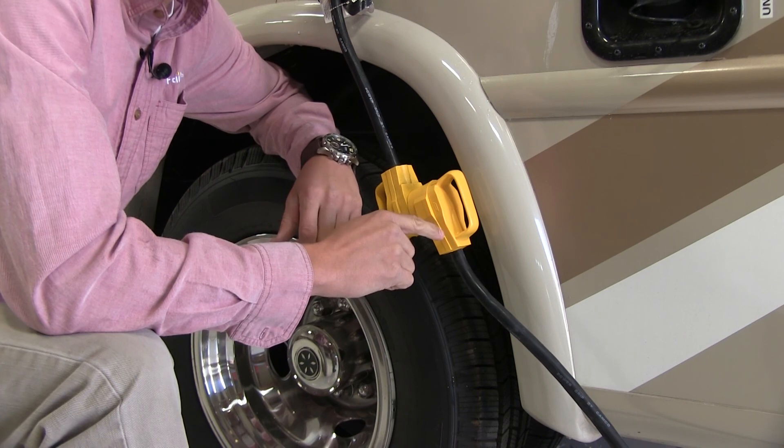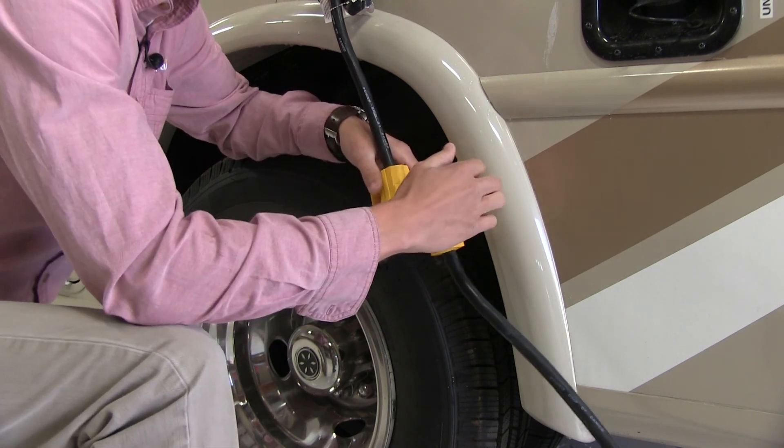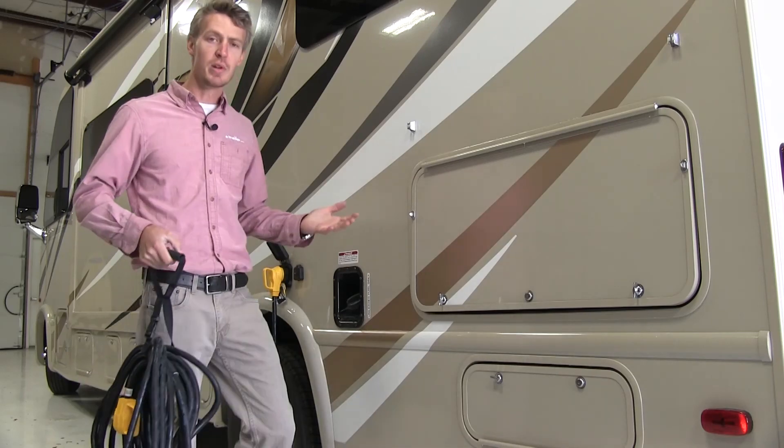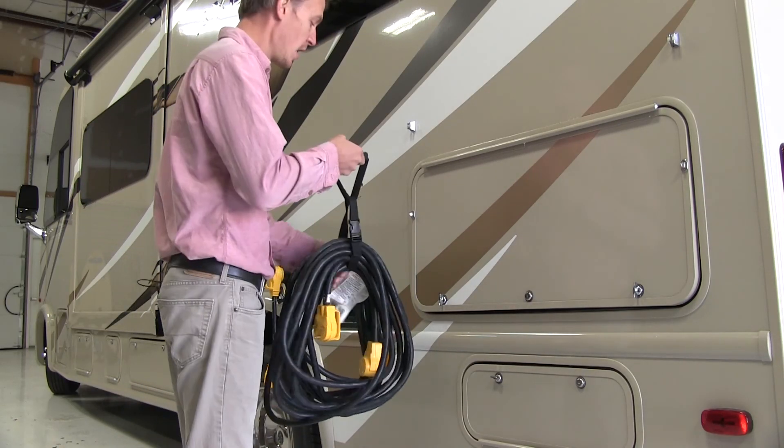The yellow connectors make it easy to see in low light and the oversized handles make attaching and detaching simple. It comes with a convenient strap for easy carrying and storage.